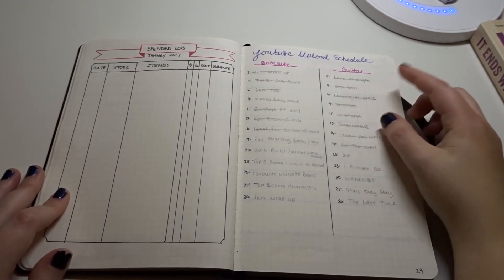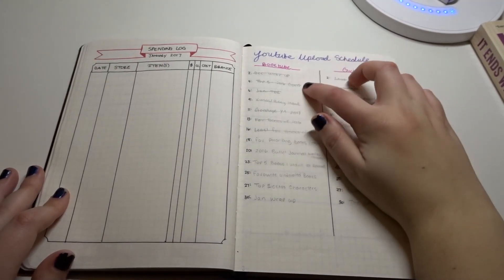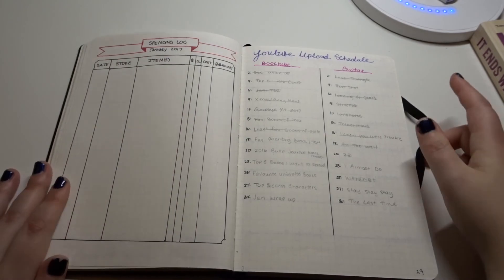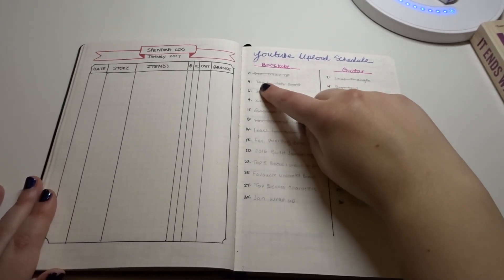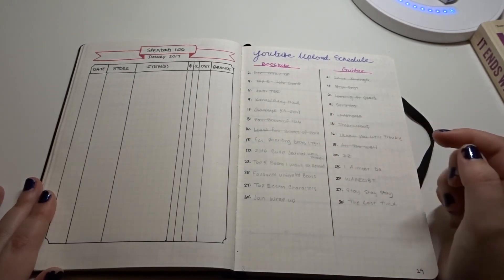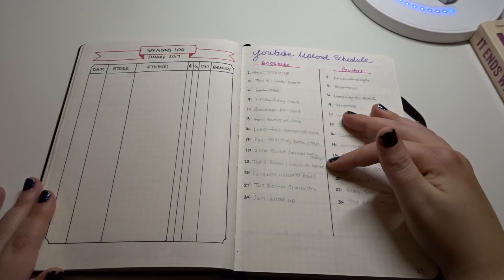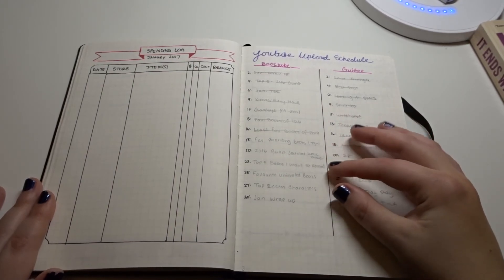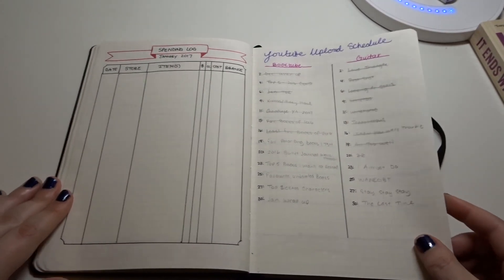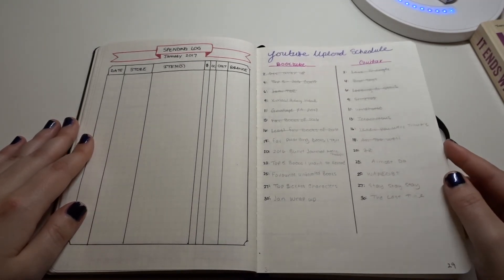This is a new addition — my YouTube upload schedule. I have two main accounts: a BookTube account and a guitar tutorial channel, everything linked down below. These are the dates I want to upload and what each video will be. I do it in pencil because I do change my mind. Once it's uploaded or scheduled I cross it out. This is a really good way of keeping track — one of my goals was to upload three times a week.